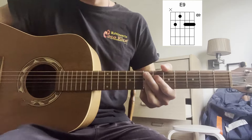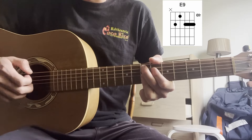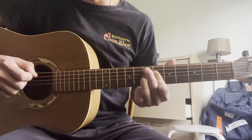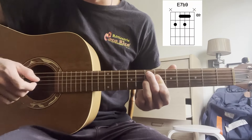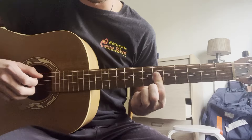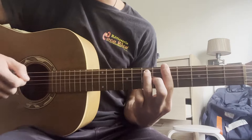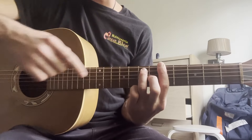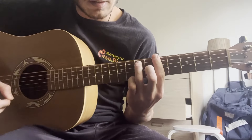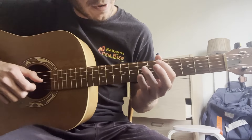Then go to an E9 shape — up pluck on strings 1, 2, and 3, and then a muted pluck up with your next finger on string 4. Then shift the shape down (I'll have the chord name on screen — I've forgotten what this one's called). Use your index finger to hit the 6th fret on the 2nd string, then change quite quickly into an A7 shape.